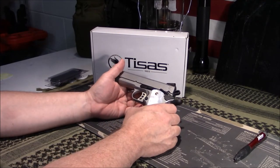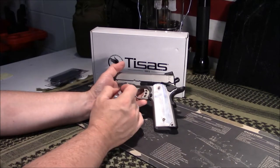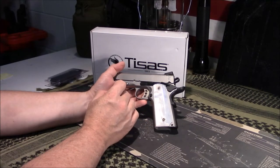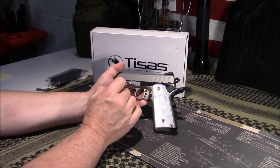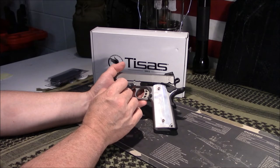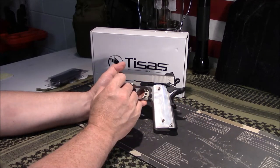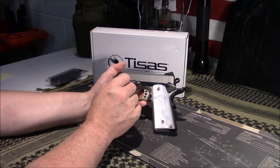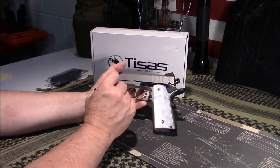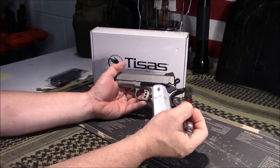There is something interesting I noticed on this pistol. Right here it says 'Zig M1911 TSAS Turkey,' but Turkey is spelled T-U-R-K-I-Y-E, which is kind of interesting. I don't know if this was a discounted firearm because of that marking, but I've looked online and seen where it's spelled correctly T-U-R-K-E-Y. Curious little detail on this one.